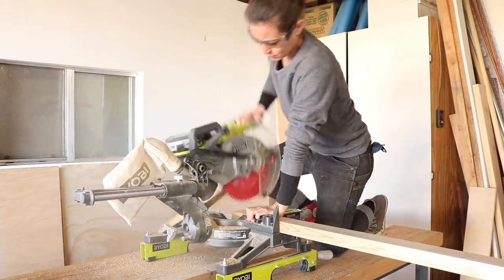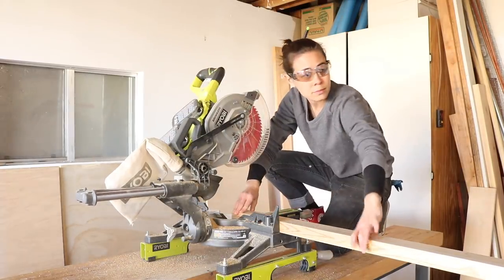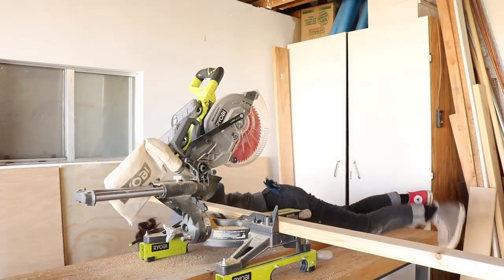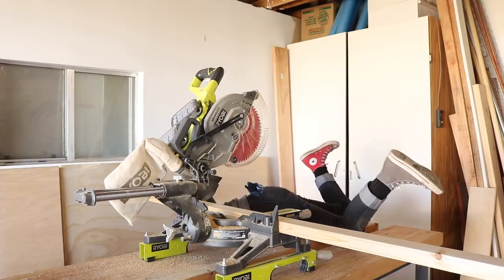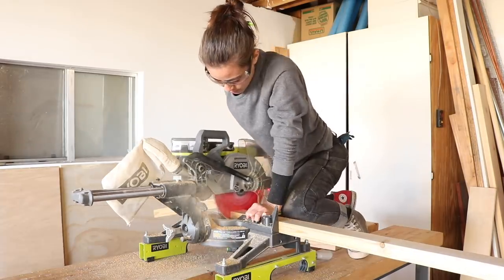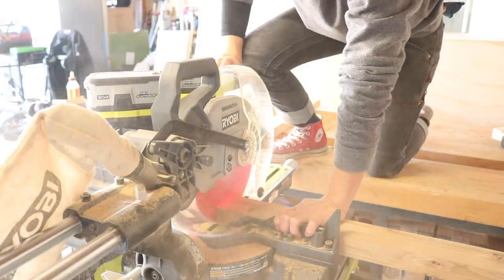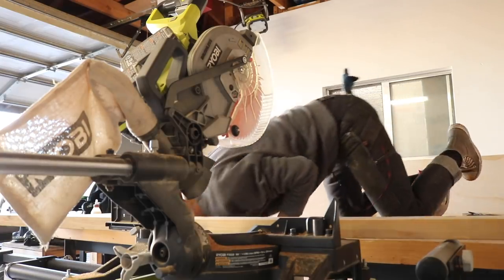It wasn't so bad working on a workbench, but when you drop things it's a lot harder to pick them back up again. I got tired of picking up pieces of wood off the floor, so I moved the saw off the bench — and then I dropped my pencil.